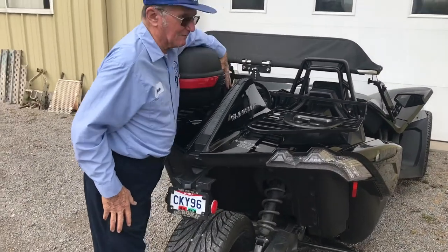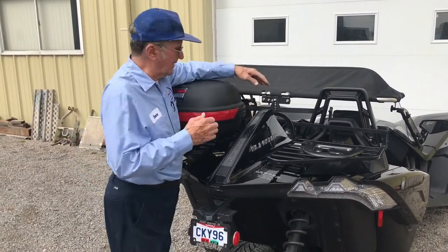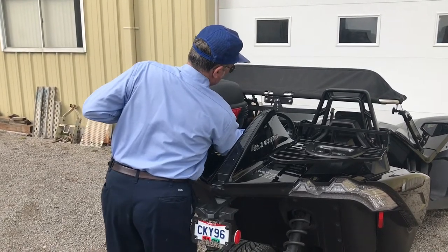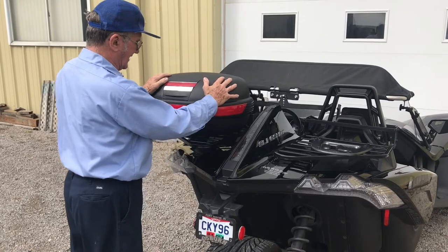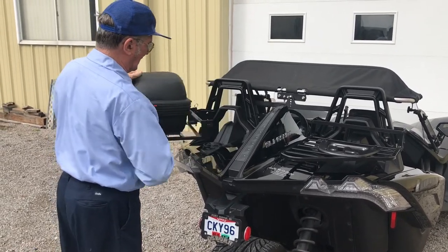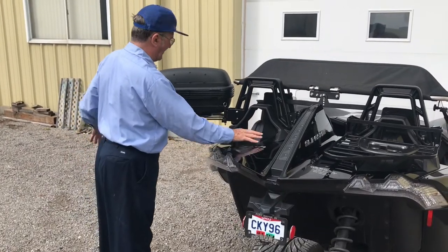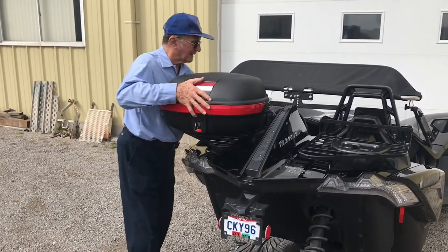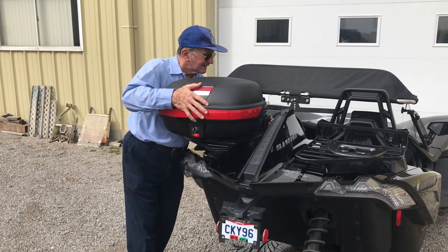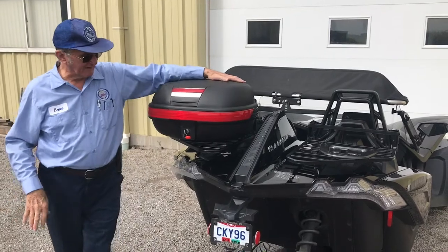For production, we're going to use a latch on the side that has a lock so you can lock it. The big advantage of this is that even with the solid trunk, you don't have to unload anything to fill up with fuel. Just simply swing it out of the way, take your gas cap off, fill it up, swing this back into place, latch the latch, and it's ready to go.